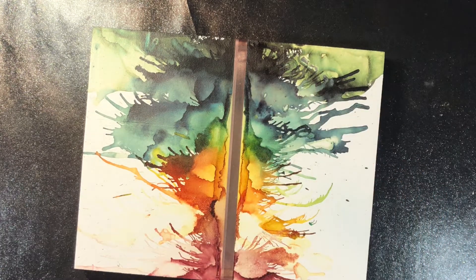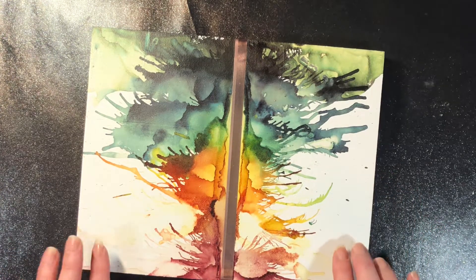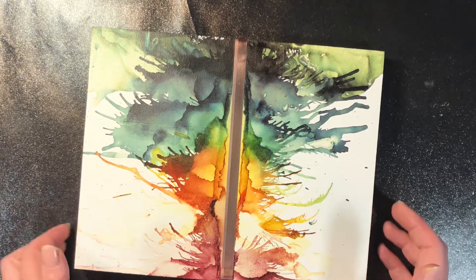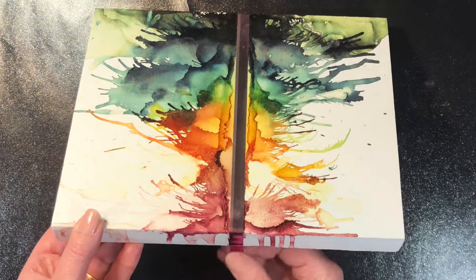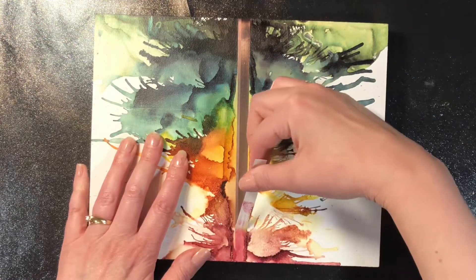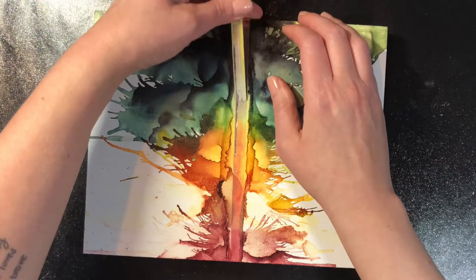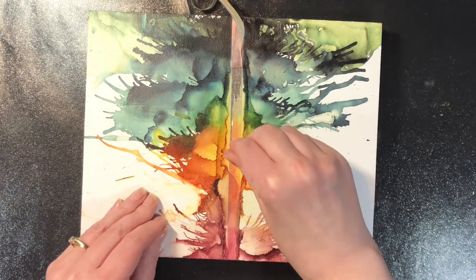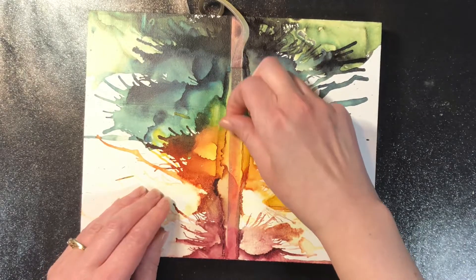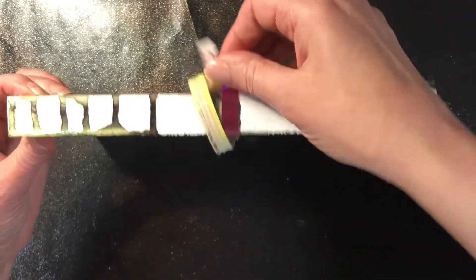The wood panel was primed with Kilz primer, which is what I regularly do when using a wood panel for my alcohol ink art. I've had this sitting in front of a sunny window for the last six months. The tape is not going to last, and I can see that some isopropyl got under my tape when I was creating the artwork.